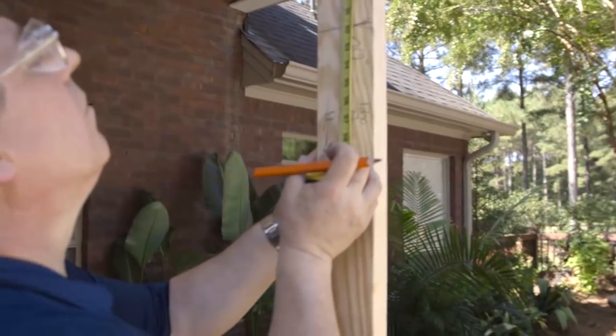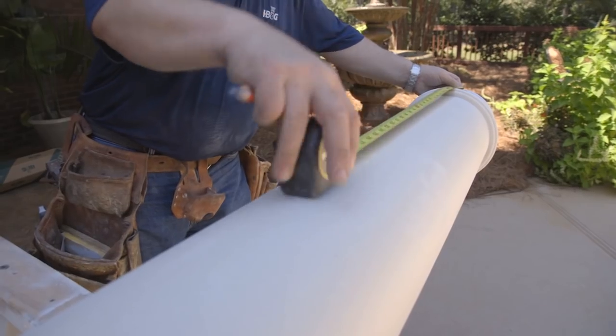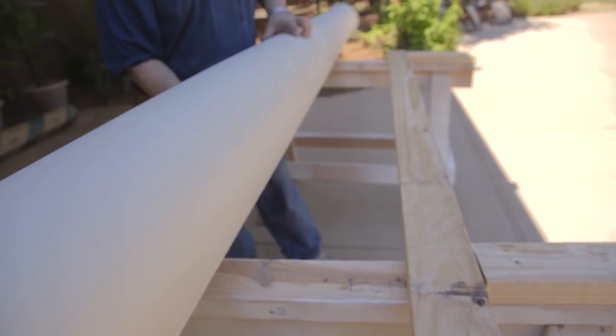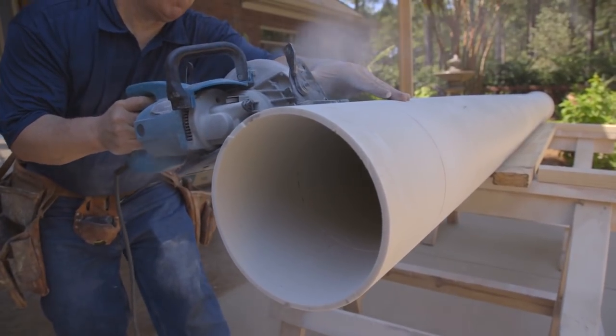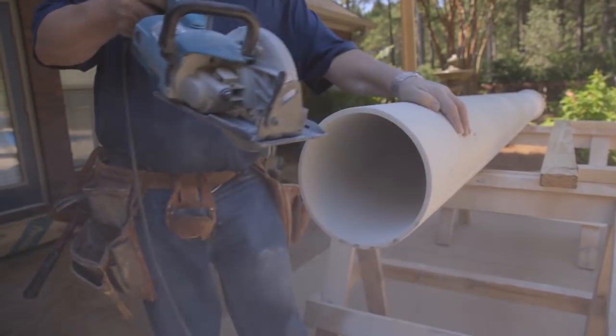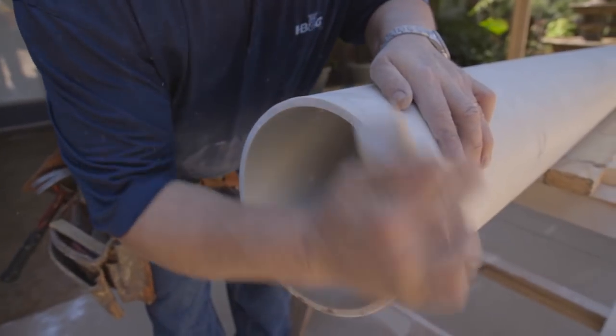To determine the height your column needs to be, measure the distance from floor to beam from the front, back, left and right positions around the column shaft tracing on the floor. Mark your measurements on the column and note the appropriate position. Rotate the column a quarter turn in between measurements. Draw a line to connect the four measurement points and follow the line when you cut the column to length with your circular saw. Sand the bottom of the column with a sanding block to ensure the column bears evenly on the floor surface.